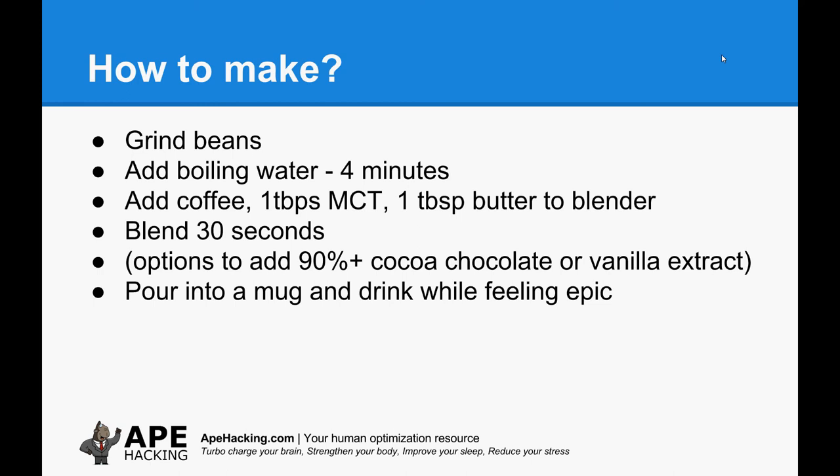So how do you make it? I'd always go with beans over already ground coffee, and you should never be using instant coffee — it tastes like crap and it's not good for your mental performance. Grind your beans. Generally, you'd soak your beans in hot water in your cafetière for about four minutes, then filter that out. I then add my coffee, one tablespoon of MCT oil, and one tablespoon of butter to a blender. I've got this little Ninja blender — it works really well. The Blendtecs are obviously the best on the market, but you don't need to spend that kind of money. A little Ninja blender will do a similar job. Blend it for about 30 seconds; I do it in pulses just to make sure the fat and butter don't jump up to the top of the blender and stick there.